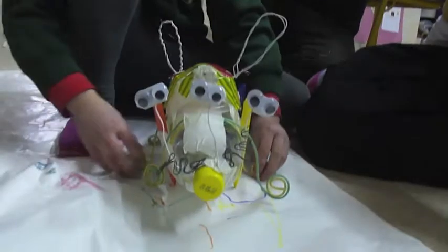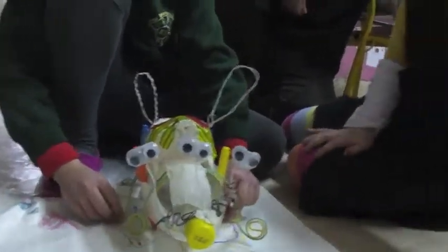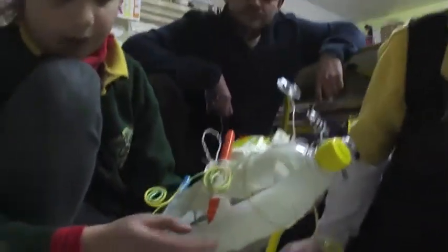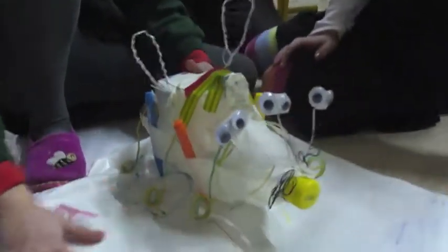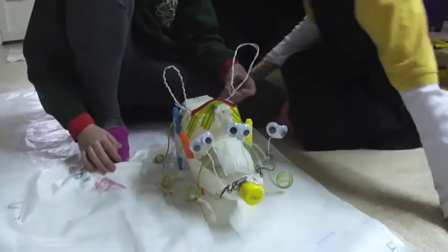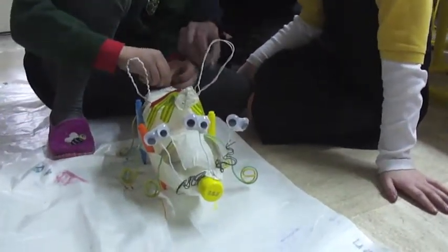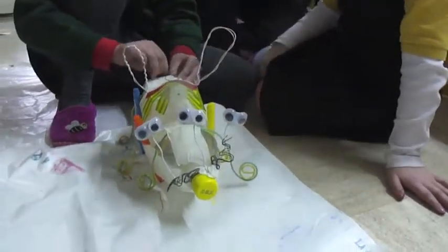And here we put wire for its feet. And then we put the markers so we can draw on the big piece of paper, and we connected both. We connected this to make wires to this and then it looks like this.